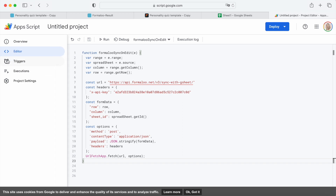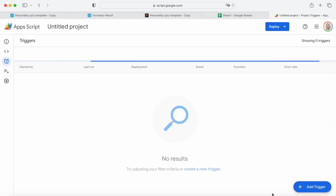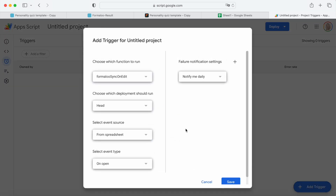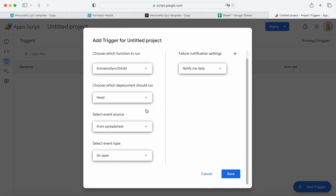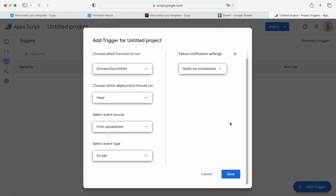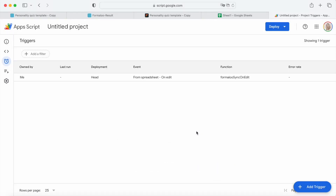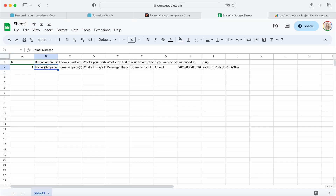After saving the function, we can now go to the Triggers part and add a new trigger. On the open pop-up, we are going to change the Select Event Type field to OnEdit. Also, let's change the Failure Notification Settings field's value to notify me immediately, and save the trigger. After saving, as you can see, it asks us to give access to the trigger so it can implement the updates. Let's give the access so it can sync the data completely.